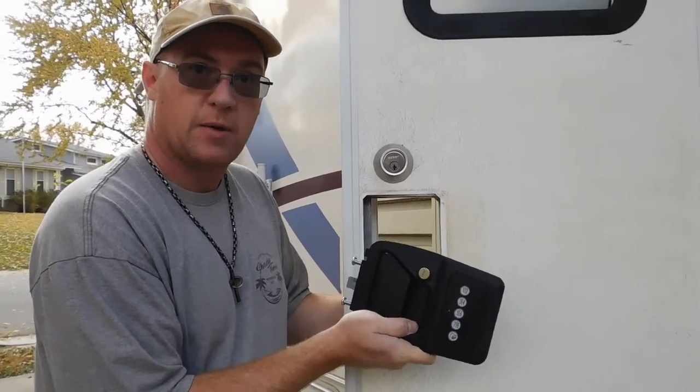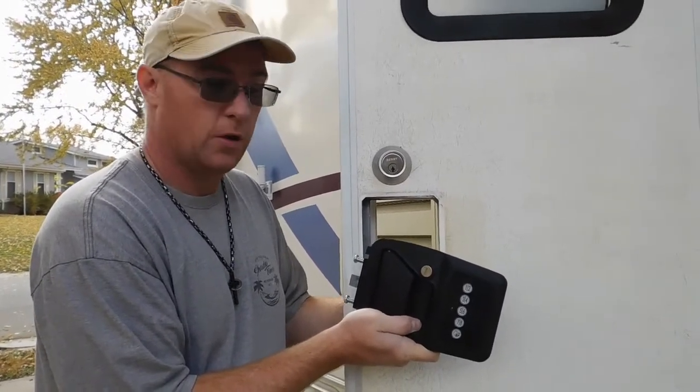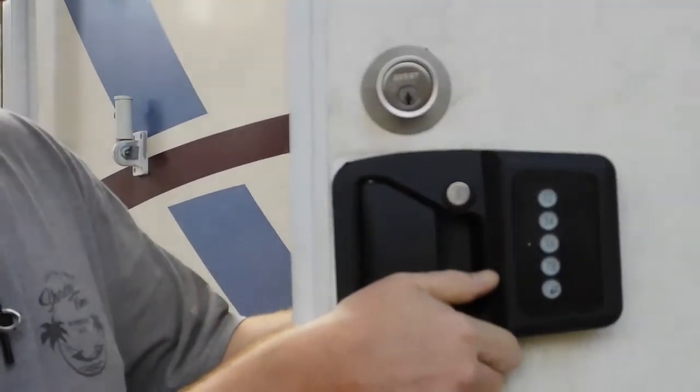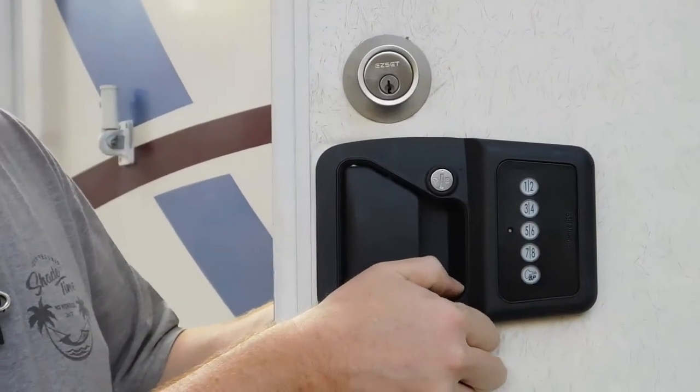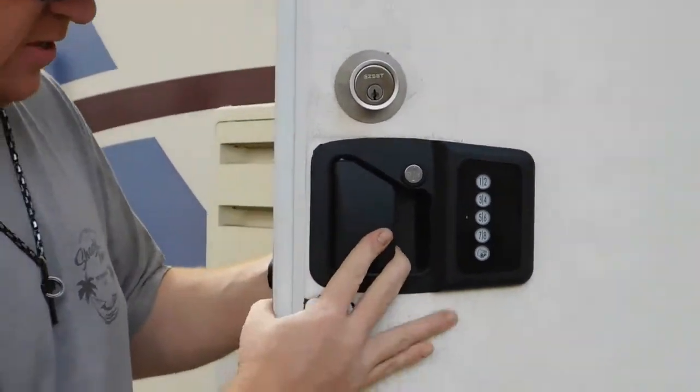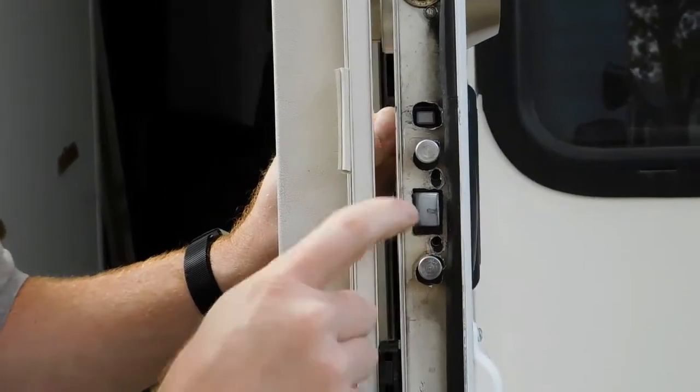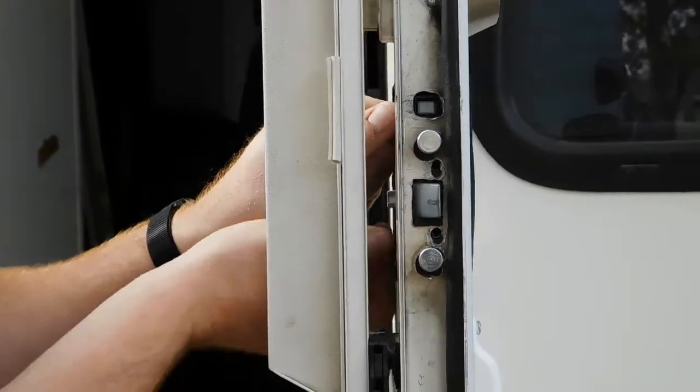Now that we have the assembly ready to get reinstalled, all you're going to do is go in from the backside, put it through the two holes where the pins on the front side lock in place, come around, and you'll reinstall your two screws.